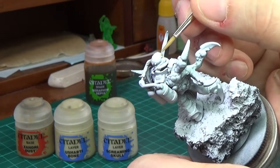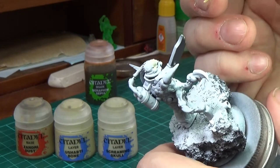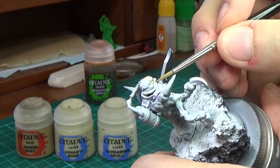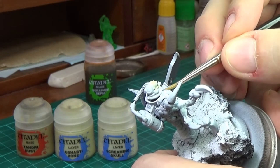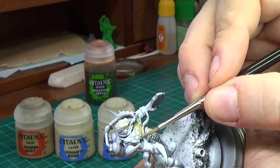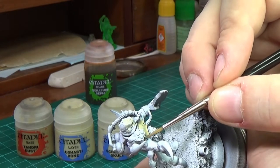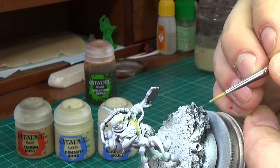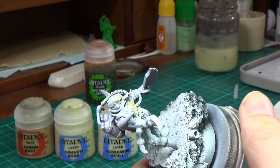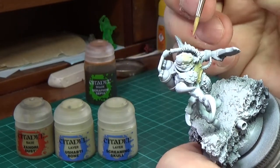They're doing an Inquisitor Warband based on — I forget the name of the book — it's Blanchitsu style, lots of John Blanche vibes going on. He's taking elements out of this John Blanche book, so there's a Sister of Pentia in there, there's a Black Priest or something like that, and he's recreating those with kitbashes, which is really cool.